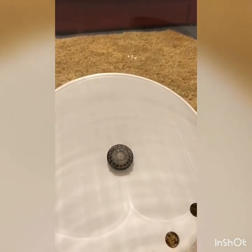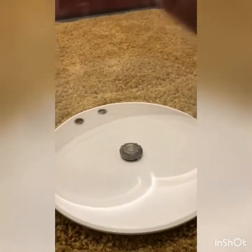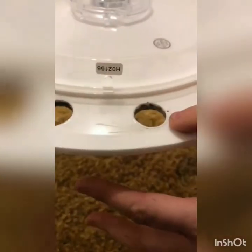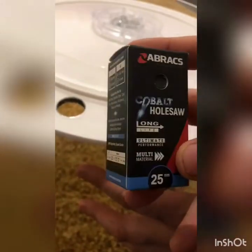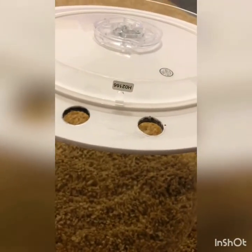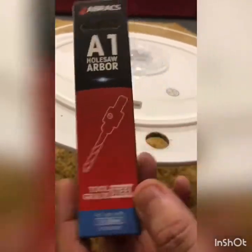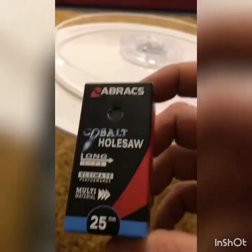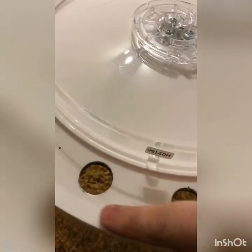You can probably already notice there are two big holes in the back — two 25mm holes. I used this cobalt hole saw from Tool Station, which is a couple of quid. You have to buy this bit separately, which is the drill bit to start your pilot hole. They do sizes from 19mm all the way up to 40-odd mm, but I went with a 25mm to cut these holes.